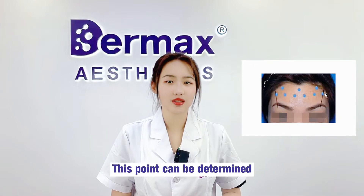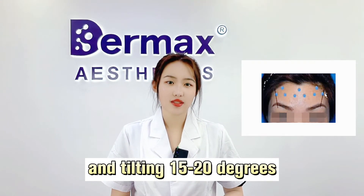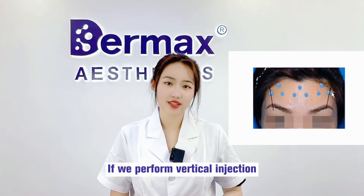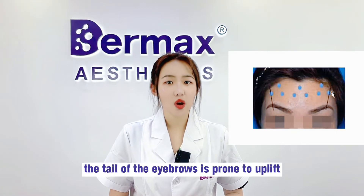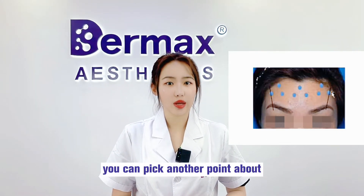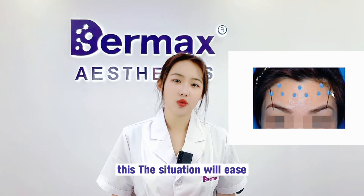This outermost point can be determined diagonally above the eyeball peak, following the direction of muscle contraction, angled at 15 to 20 degrees. If we perform vertical injection instead, the frontal muscle above the eyeball is not completely paralyzed and the tail of the eyeball is prone to uplift. If this happens, you can pick another point about two centimeters diagonally above the eyebrow; after a few days the situation will ease.